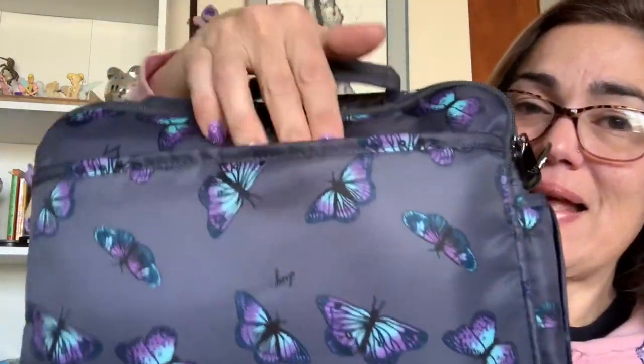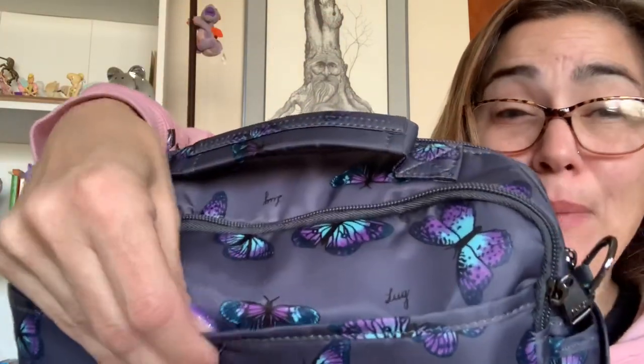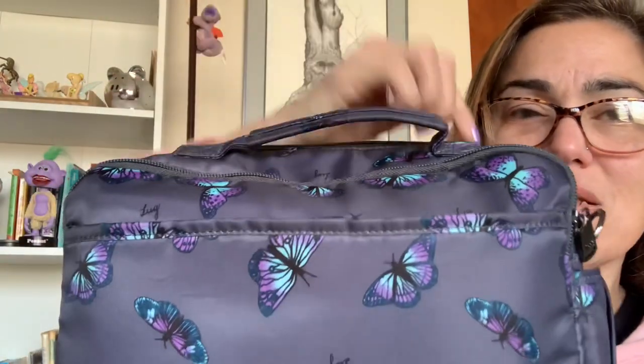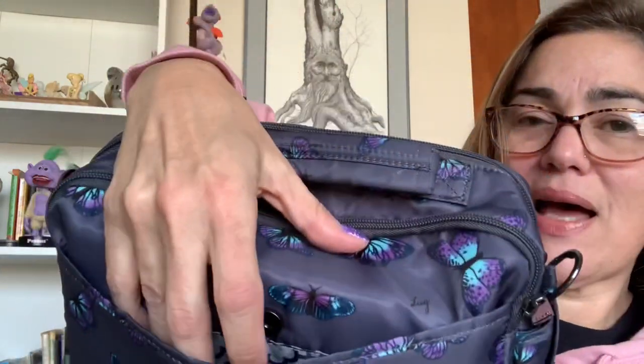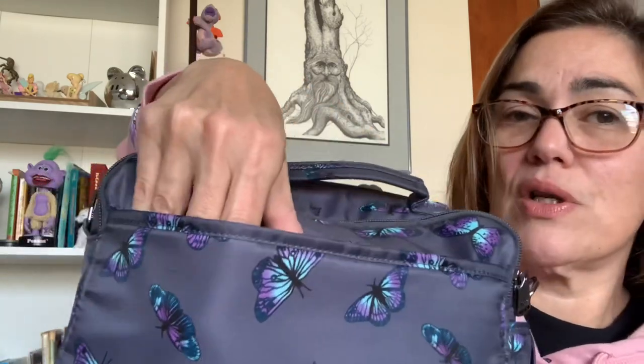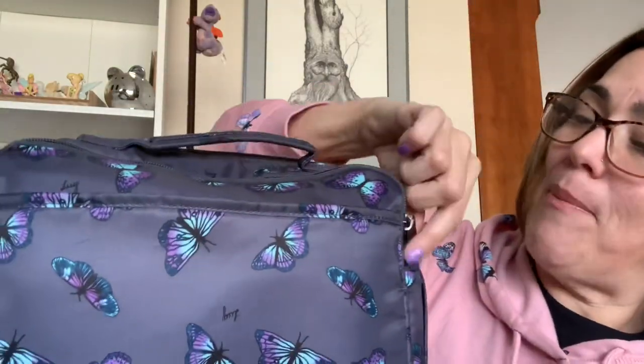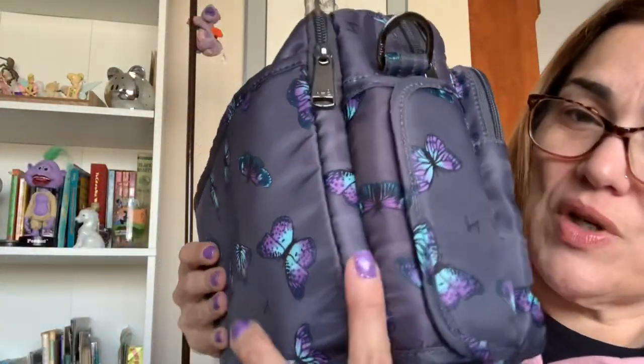On the back of the bag there's a slip pocket with a hybrid magnet-snap closure — not quite as large as the magnetic closures on other Lug bags, but definitely magnetized. It's a nice slip pocket with no internal organizational features. I just keep a little tin of mints in there.